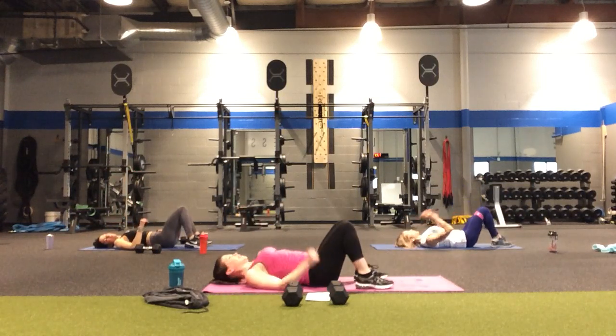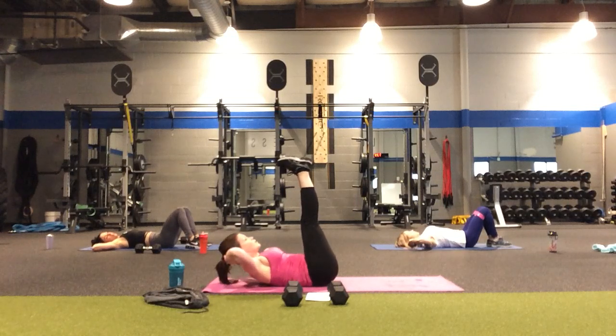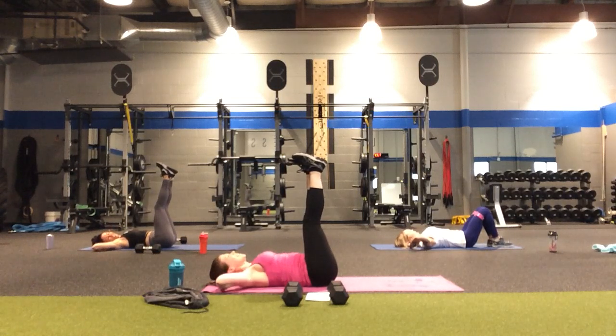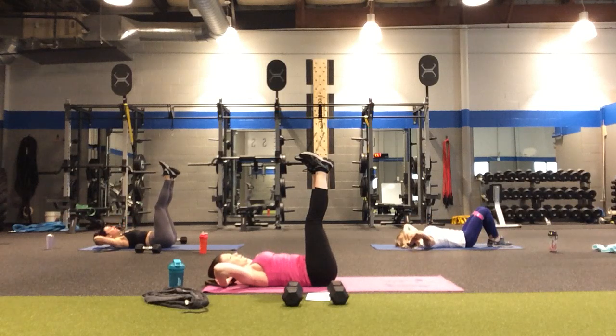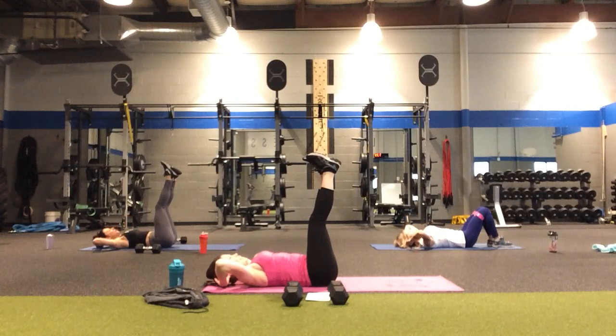One more time through! Starting with legs bent, fingertips behind the head. If you really want, you can extend the legs up and crunch from that position. In four, three, two — still going up two, exhale lift two, inhale lower two. Two, three, four, five, six, seven — you're going to make it — eight, nine, and ten.